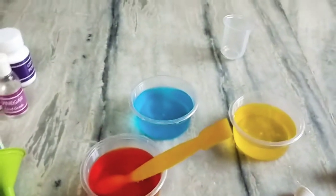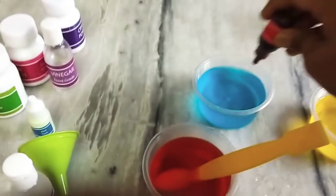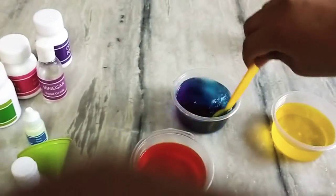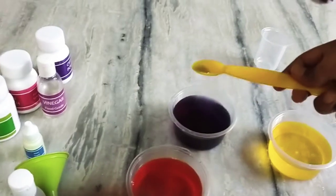Next, I am going to add red food color into blue food color. Now the color becomes purple.